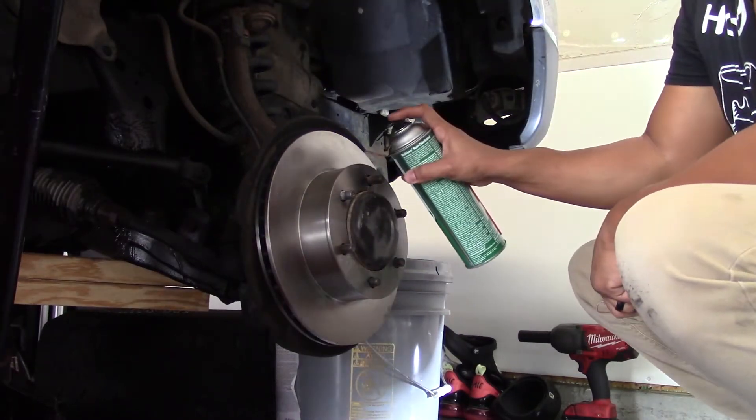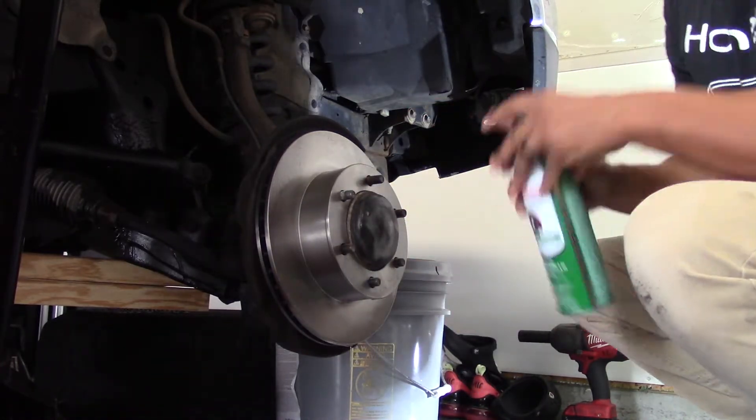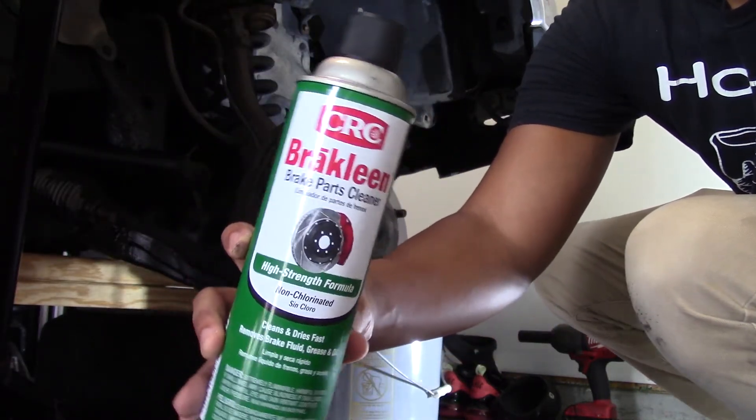To ensure I remove foreign oils from the rotor, I hit it with a can of brake cleaner spray — a couple spritzes and a wipe-down with a microfiber towel. Get this all cleaned up. Do the front and the back — I don't show the back in the video but do both sides.